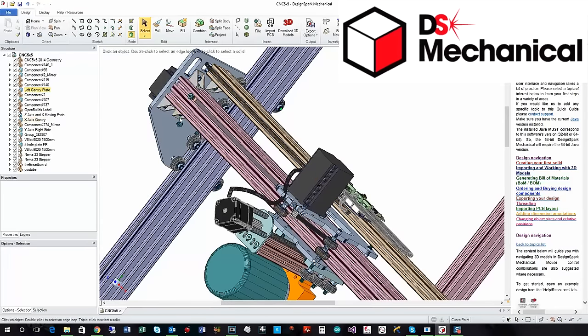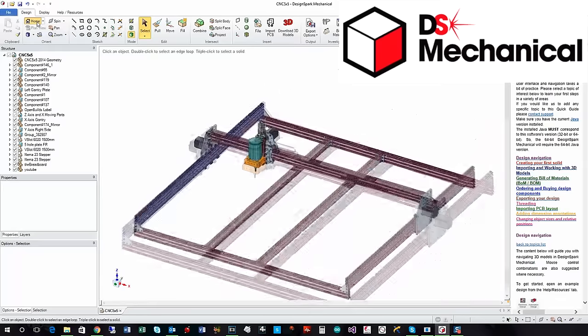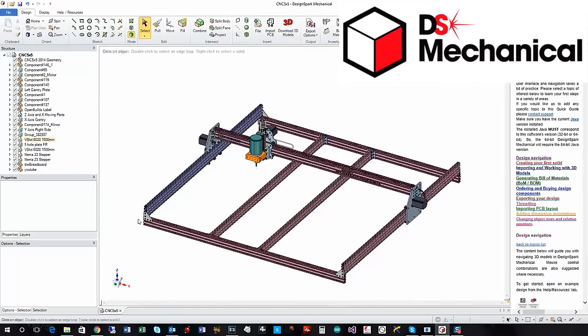There are one, two, three, four T-nuts that you need there. I put some extra in the back because I also wanted to mount some sensors for limit switches and things. There are three on each corner of these 60-20s so that you can mount the angle brackets, and you will need some for the stiffener bracing as well — but you can still slide those in after the fact because you're not blocking the ends of the T-slots.